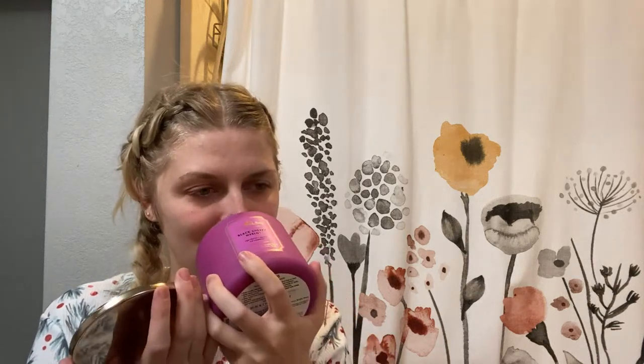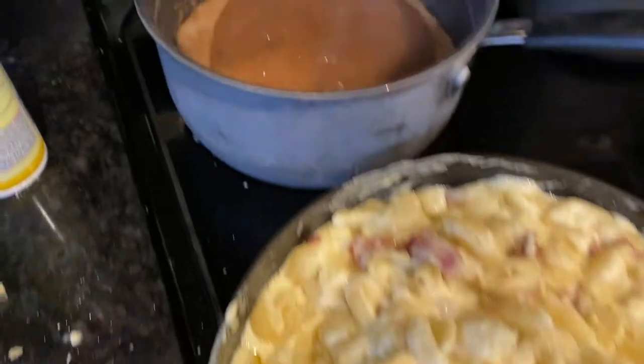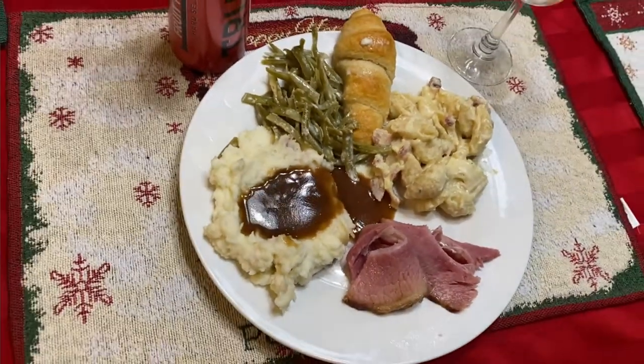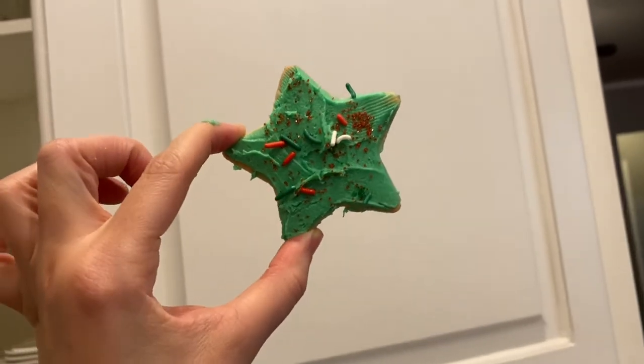My mom also got me a Bath and Body Works Black Cherry Merlot candle — it smells so good, I love cherry. Cherry-flavored candies are my favorite and that's exactly what this smells like. I almost don't want to burn it, I just want to keep it on my vanity forever. We already did presents and breakfast and now we're all just chilling — kids are playing with their new toys. Tonight we're doing Christmas dinner: ham, mac and cheese, mashed potatoes, green beans, rolls, and Christmas cookies for dessert. That's it for today's vlog — I hope you all enjoyed and I'll see you in the next one!